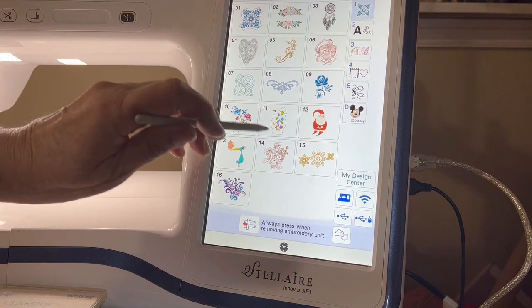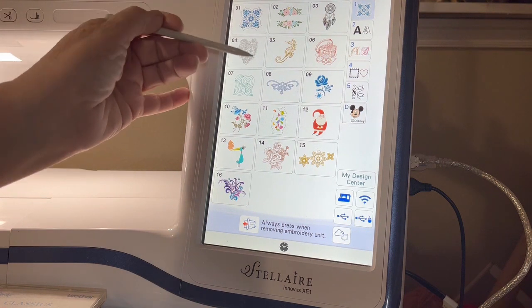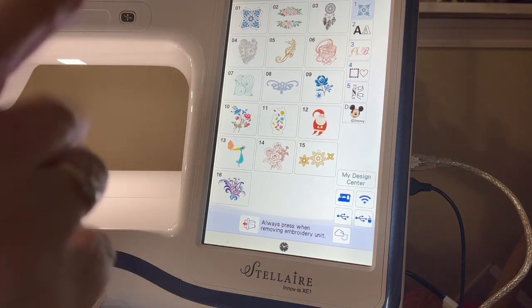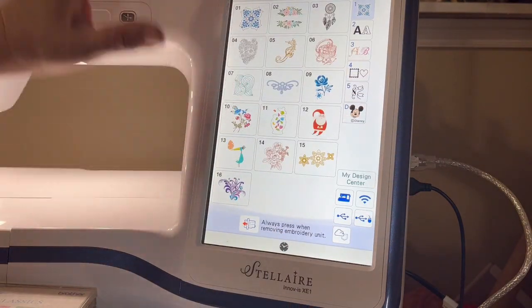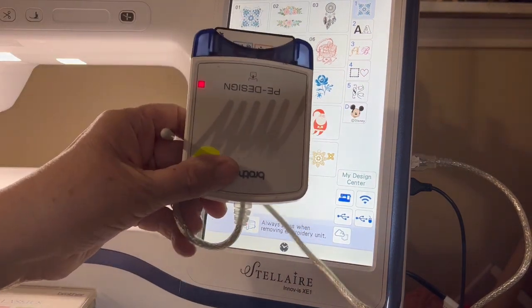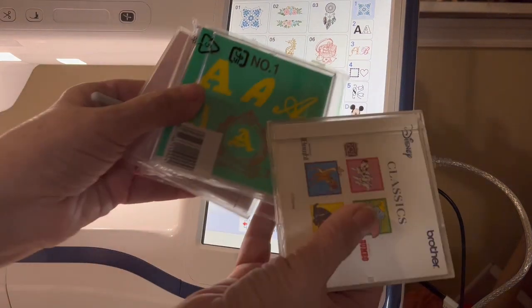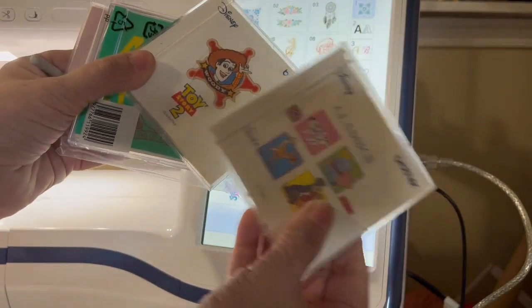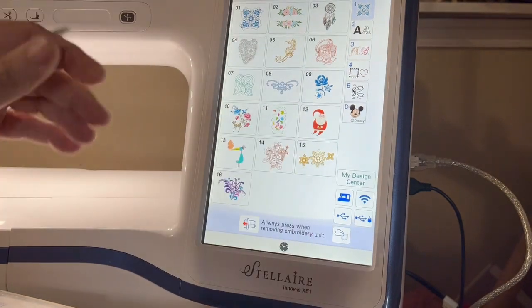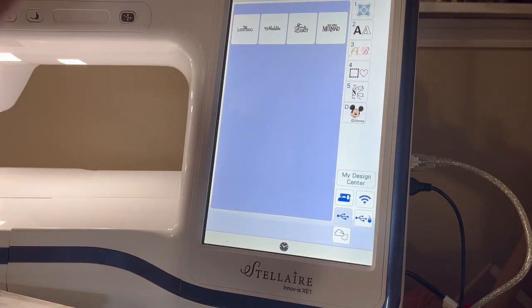We're in front of the sewing machine and the first thing I'm going to do is put a design on there with a pretty shape. This machine doesn't have a whole lot of really pretty shapes, but if you have a new Stellaire, Luminaire, or a 5200, and you owned an old Brother machine with PE Design Basic cards - you can put them in this box and bring them in just like a USB. You can still use those Disney cards, so don't give them away.